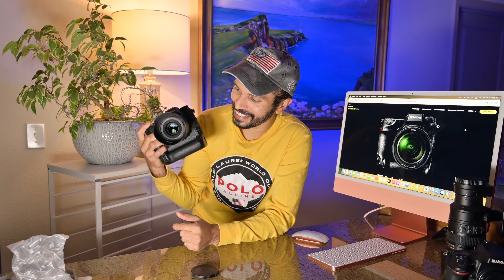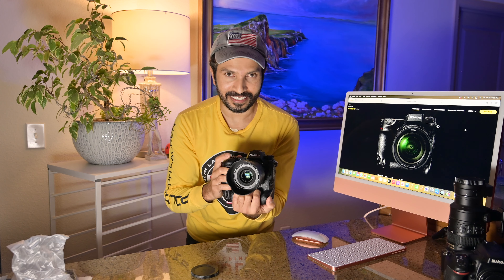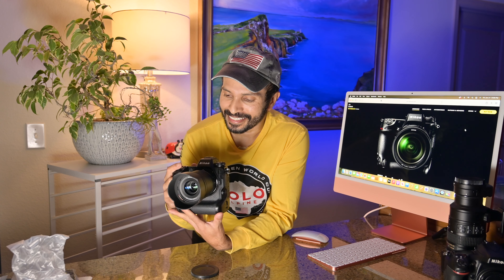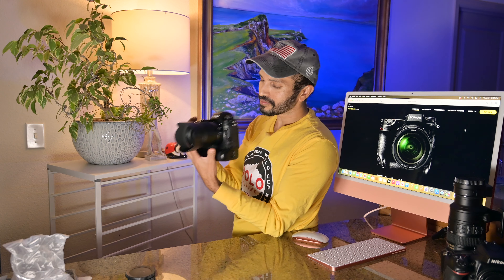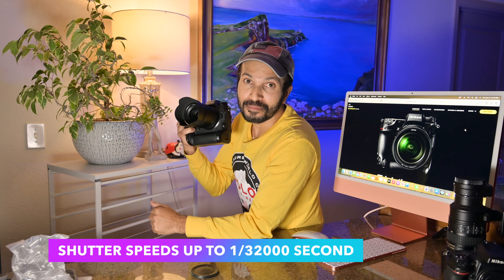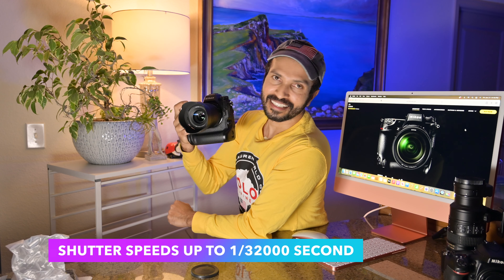Wow, it feels really nice — the grip is really deep and you can hold it comfortably like that. It's a little bit heavy but it's a really awesome camera. This is a really high-demand camera right now and I'm so happy. I can't wait to take photos and videos. I hope you guys enjoyed this unboxing video. Let me take a picture — this camera sounds like a machine gun, what the heck!